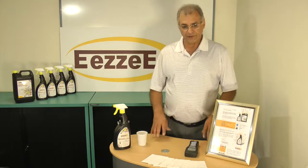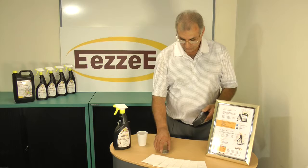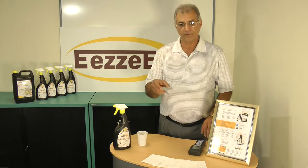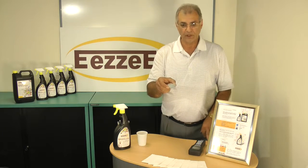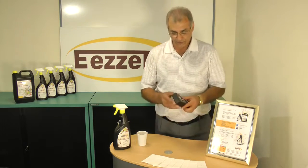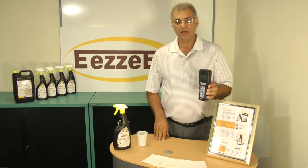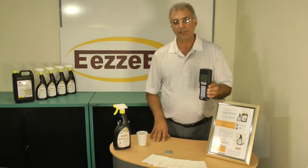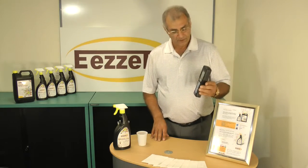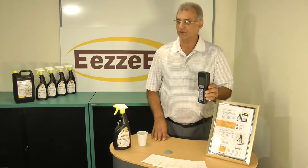In order to demonstrate that, we use an ATP machine to measure the bacteria count on this piece of steel, which we have previously applied some germs and bacteria to for demonstration purposes only. In order to do that, first we must calibrate the ATP machine, which means the machine will be set to zero, and then we can start taking the measurements. It takes approximately 15 seconds for the machine to set to zero.